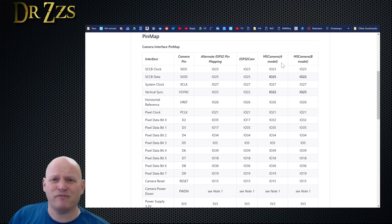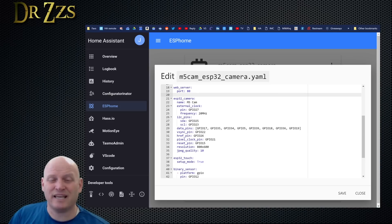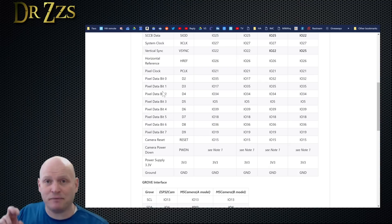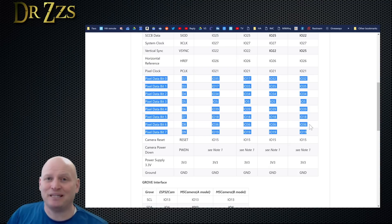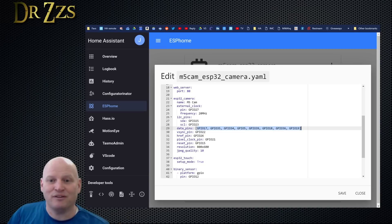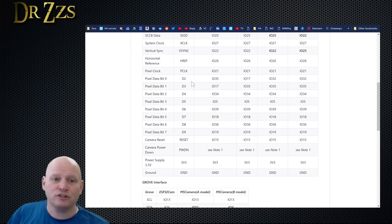In this example I have the M5 Camera module, so I would go through all these pins and set them up in the YAML. There are eight pins needed to run the camera — the pixel data bit pins. For the camera I have, those pins are 32, 35, 34, 5, 39, 18, 36, 19, and 15. So in my YAML setup there are those pins — 1 through 8. If you don't have 8, you did something wrong. You can just go back and forth and see what pins do what. Vertical sync is 22, href (horizontal reference) is 26, and pixel clock is 21.